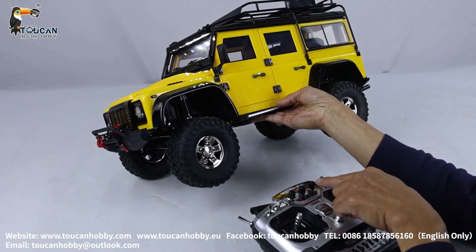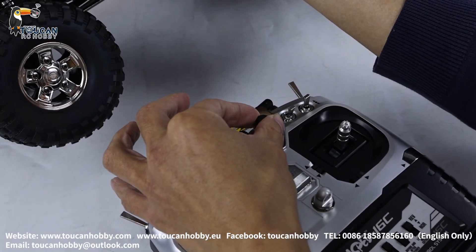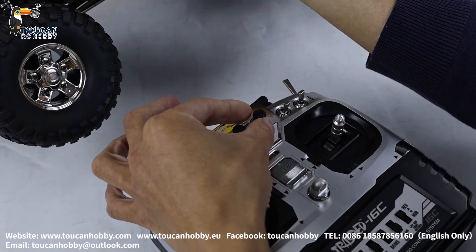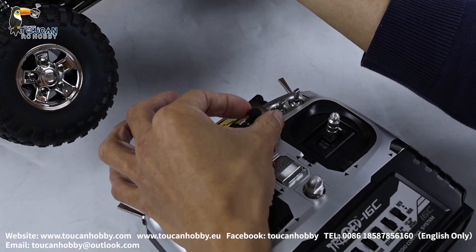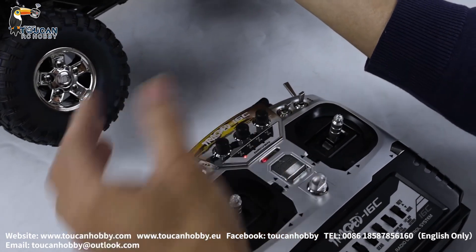Volume switch is the right side turning switch. If we turn it, it increases or decreases volume. This is the lowest volume. If we turn it a little bit more, it will switch off. Increase a little bit, let's drive.